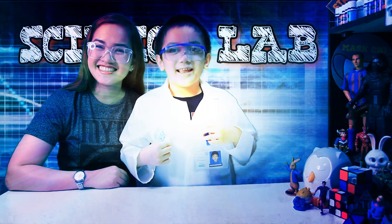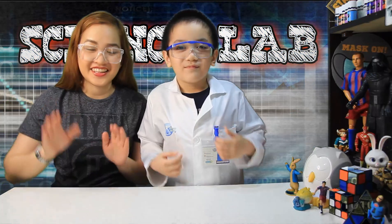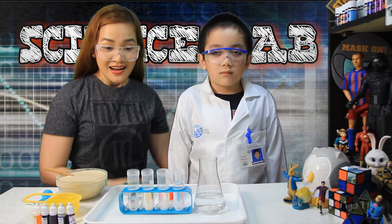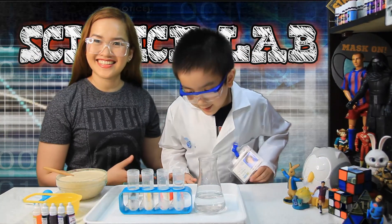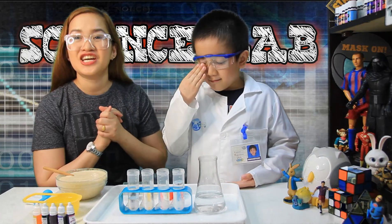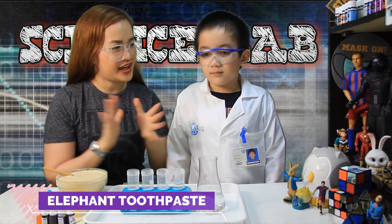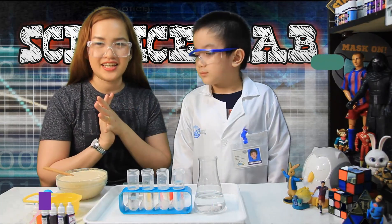I'm a scientist now! Yes! And these are what we need! Ta-da! Amazing! So what we will be doing today is a well-known Elephant Toothpaste. Okay, Ethan, Mommy will tell what we need.